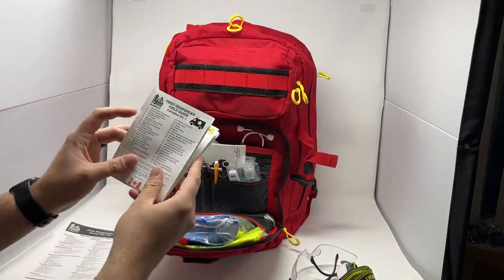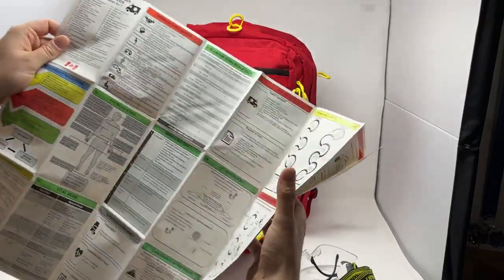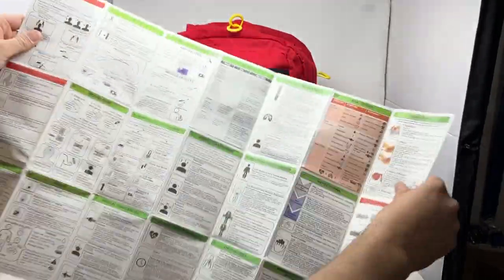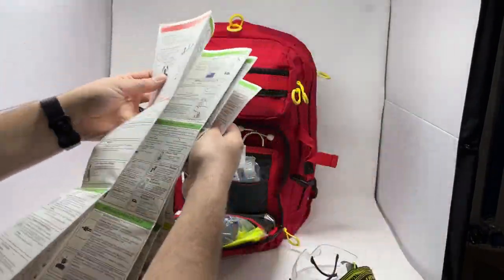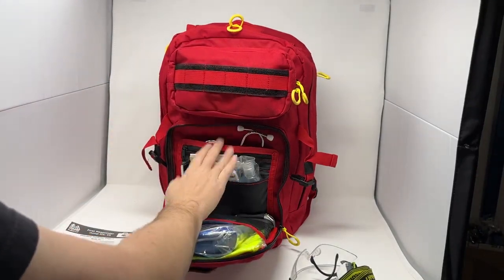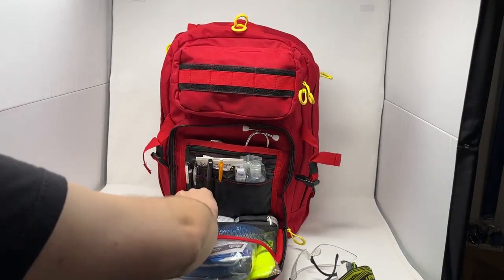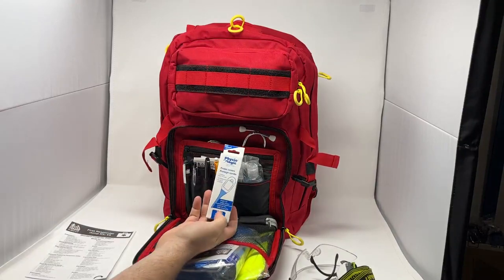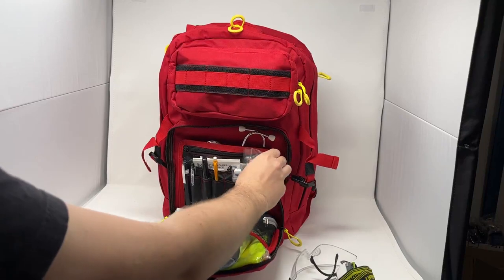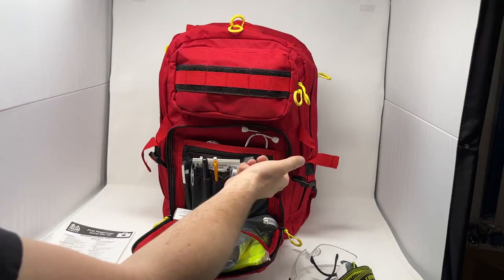We have our waterproof Canadian First Responder field guide. This is a full map to first aid with an overall encompassing review of just about every topic covered. It's a great field guide and it is waterproof, tear-proof paper as well. We have a digital thermometer, and with that comes 100 probe covers so you can use it safely between patients. We also have a 30 ml hand sanitizing bottle.